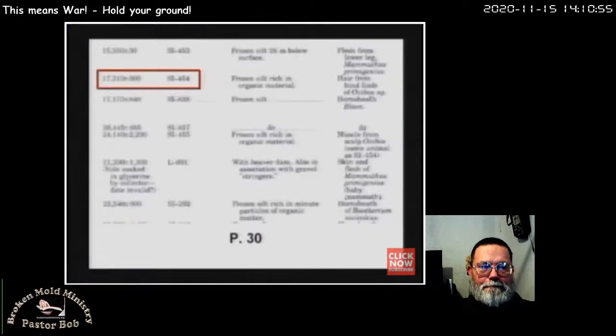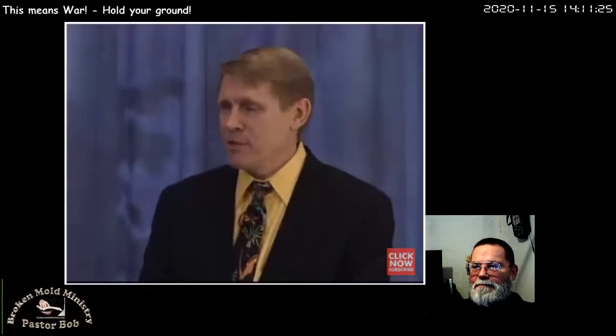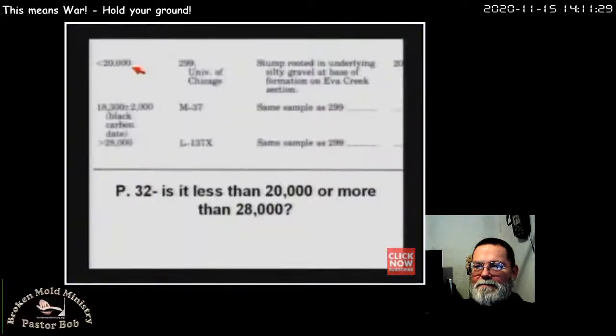In the Geological Survey Professional Paper 862, they carbon dated sample number SI-454 and said it was 17,210 years, plus or minus 500. Then they tested sample SI-455 and said it's 24,140 years old. That's 17,000 versus 24,000 — until you find out that's the same sample as 454. Very same sample. So is it 17,000 or 24,000? Sample number 299 was less than 20,000 years old. Sample number L-137X is greater than 28,000 — until you find out it's the same sample as 299. How can a sample be less than 20,000 and greater than 28,000 at the same time? I taught algebra for a long time — I don't think you can do such a thing.